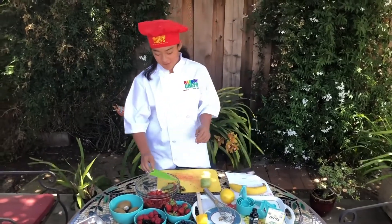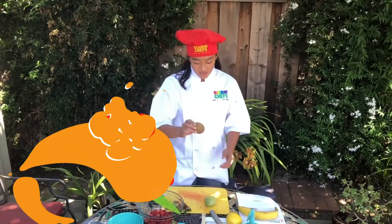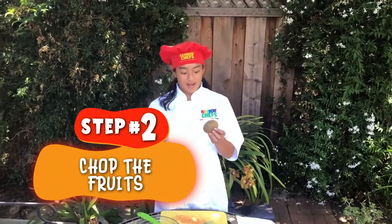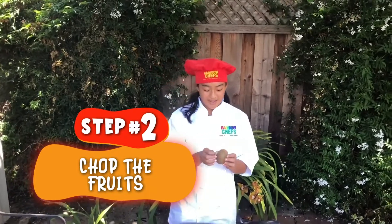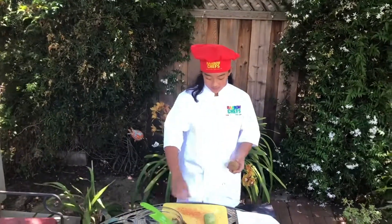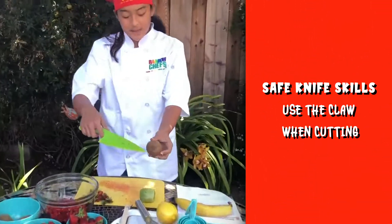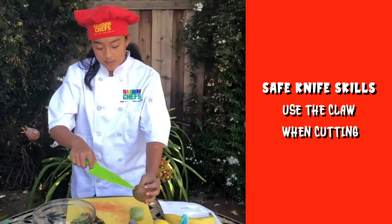Now that I have finished cutting my strawberries, I'm now going to show you how to chop a kiwi. Chopping is cutting into smaller than bite-sized pieces. First we are going to start peeling our kiwi. What you are going to do is cut off this end, where the stem would be.